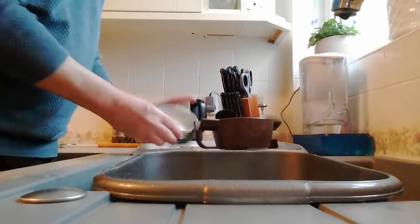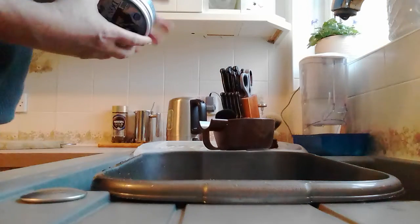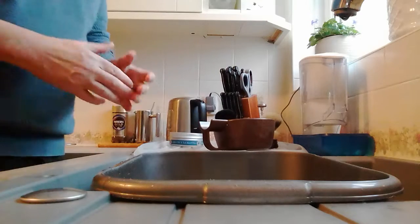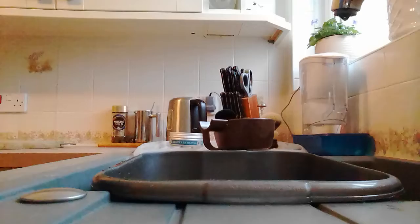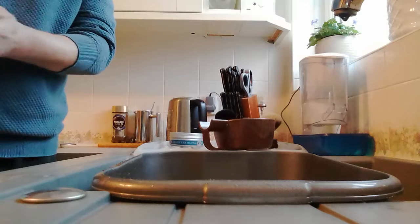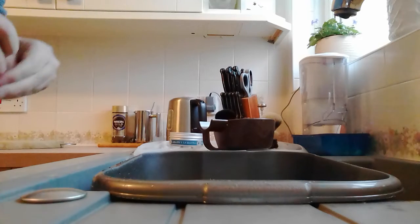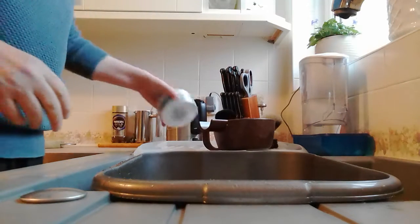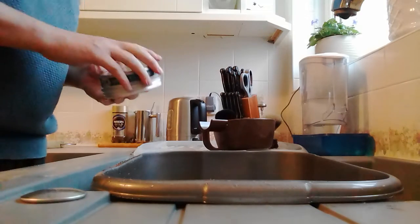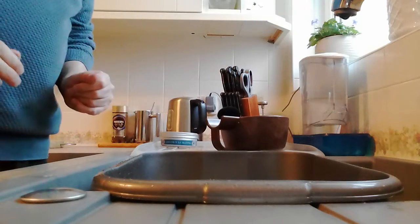We'll just save that bit for next time around. Now I found that when I first started using this soap, I created a lather that was very light and fluffy, almost frothy. I think that is because the main ingredient in this soap is stearic acid. I find with this soap, for me, I don't need to put very much water in.